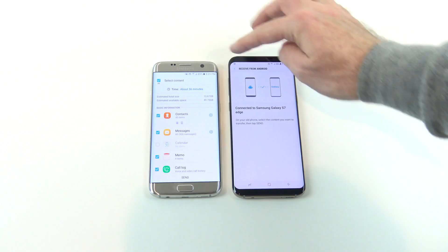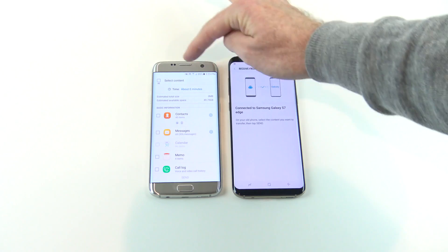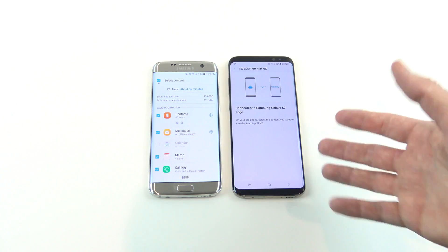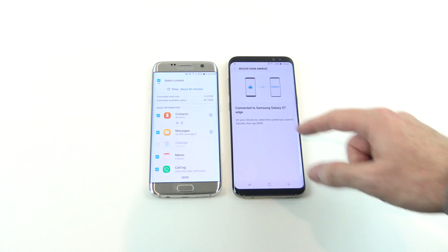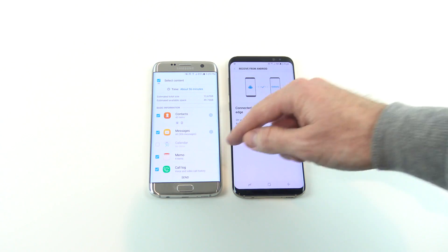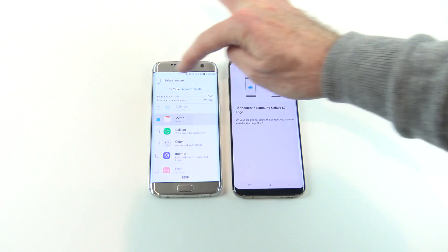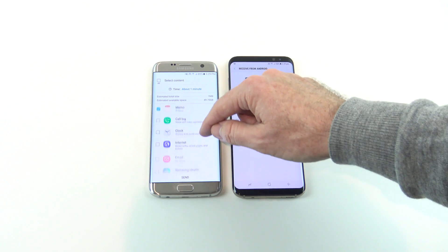At the top there's a tick which allows you to select all the content you want to transfer across, or select none. The transfer time is about 56 minutes — almost an hour to transfer all the data. If you have a lot of data on your phone, make sure it's fully charged because you don't want to run out halfway through. For this video we're just going to do a short transfer — we'll transfer just the memos, but I'll scroll down and show you everything else.